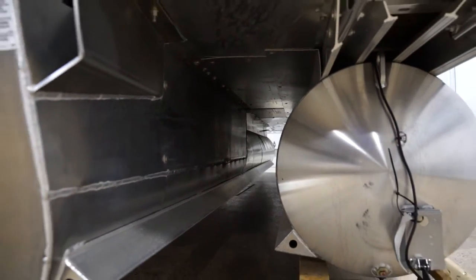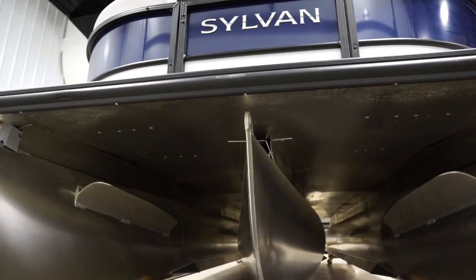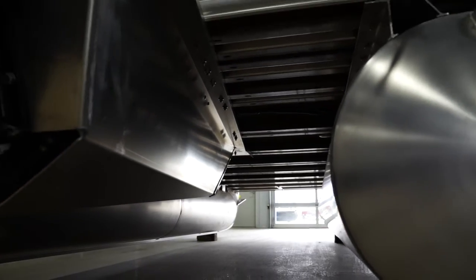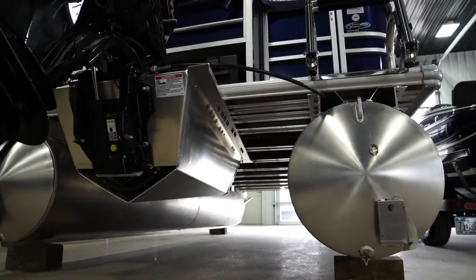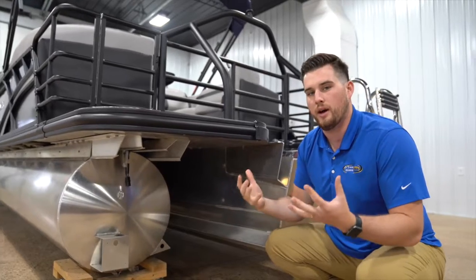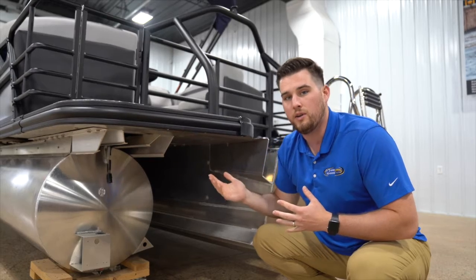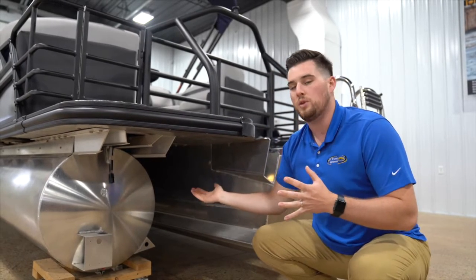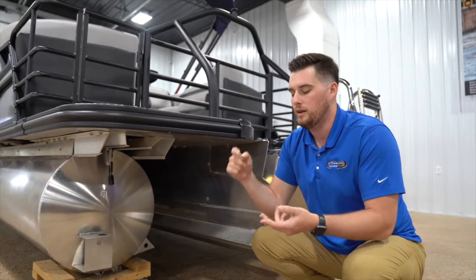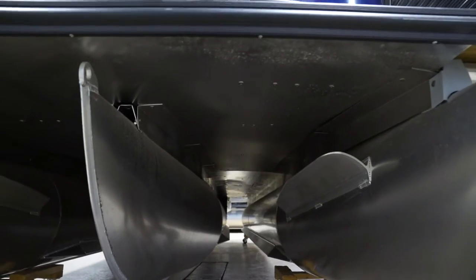Under here there is an aluminum sheet called a performance shield. This goes all the way through, running the entire length of the tri-tune. On normal pontoons you have cross members that connect the platform to the tubes. With this tri-tune, having the extra third tube means a lot of metal down there. This performance sheet covers all of those cross members, letting the water run all the way across — not hitting those cross members — decreasing noise, increasing performance, and keeping everything clean underneath.